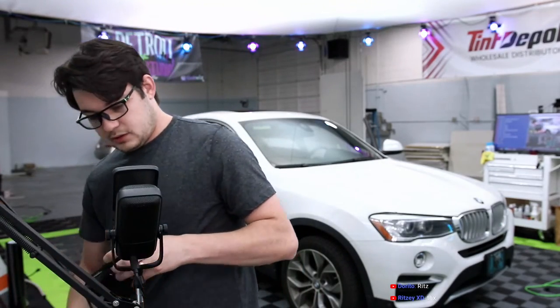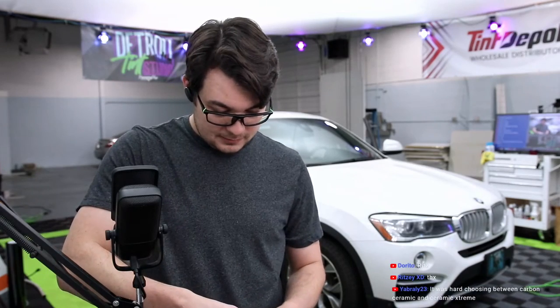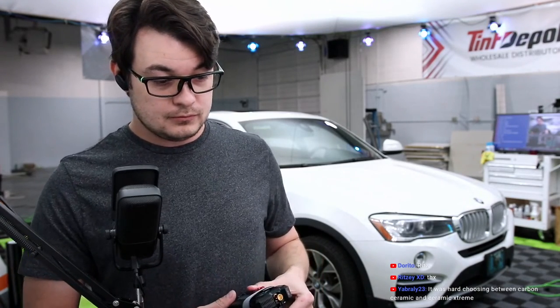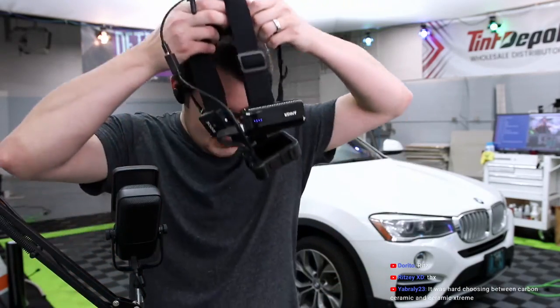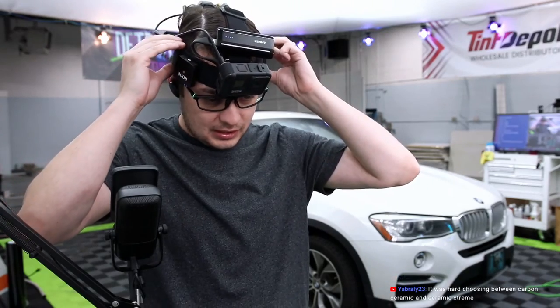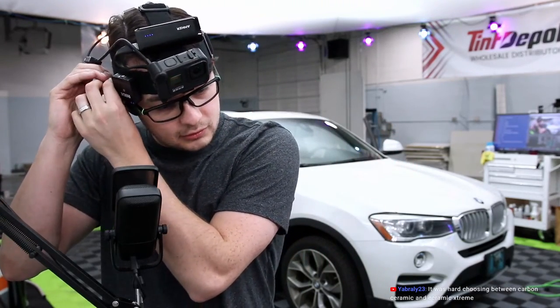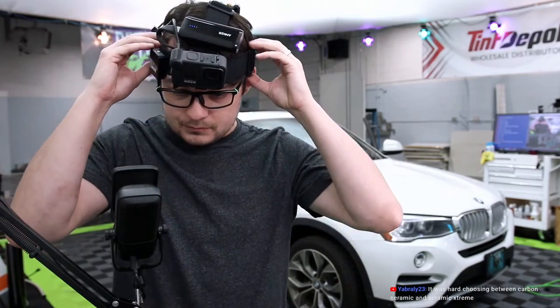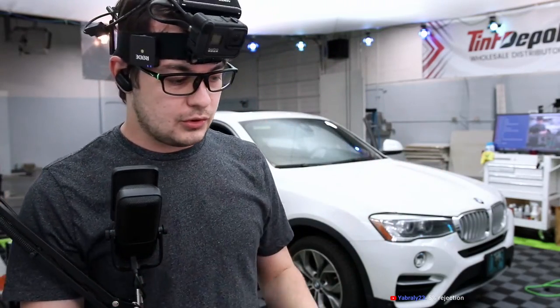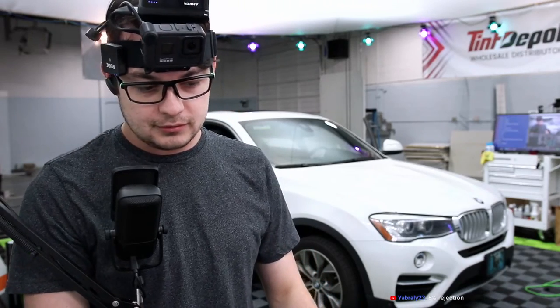We're going to jump into this one. So Carbon Ceramic has both carbon and ceramic. Ceramic Extreme might be a dyed ceramic, but it doesn't necessarily mean it's got less heat rejection — just that maybe they get their coloring differently. I like how some companies use the name 'Carbon' in their product name, and then there's no carbon in it. They just say, 'Well, it's got a carbon look to it.'